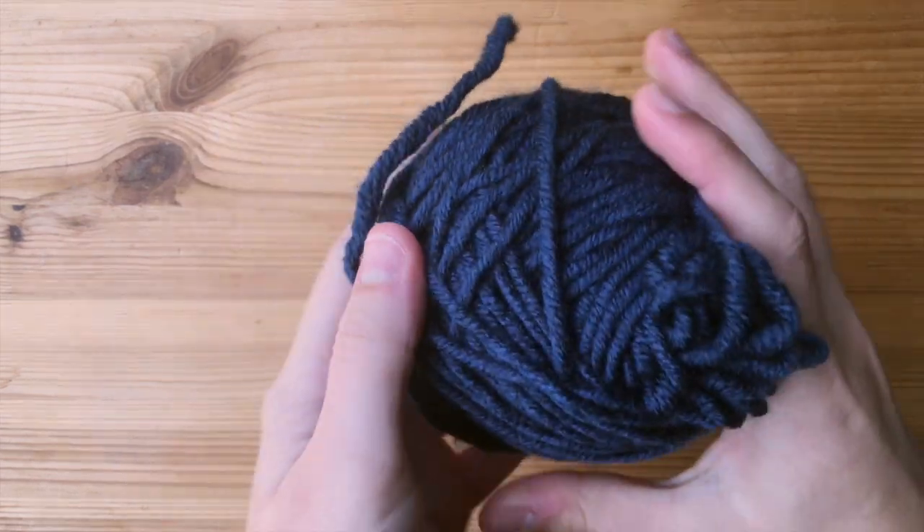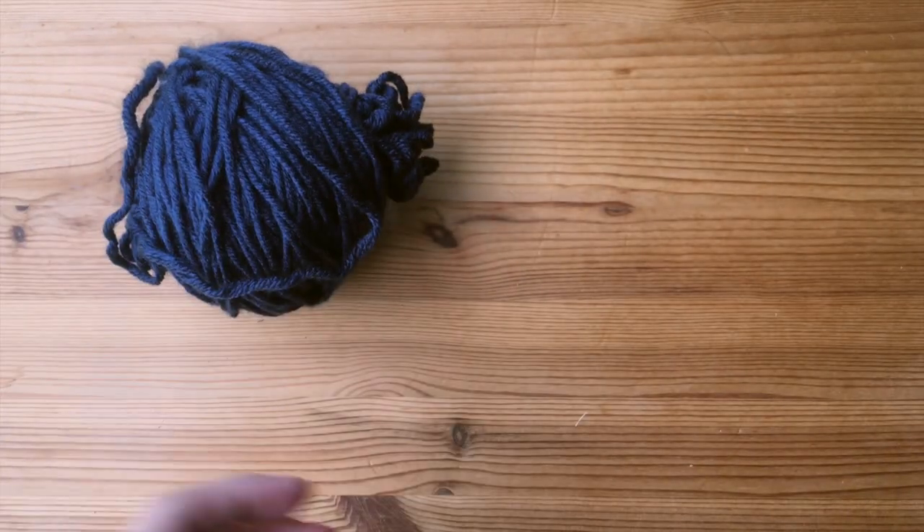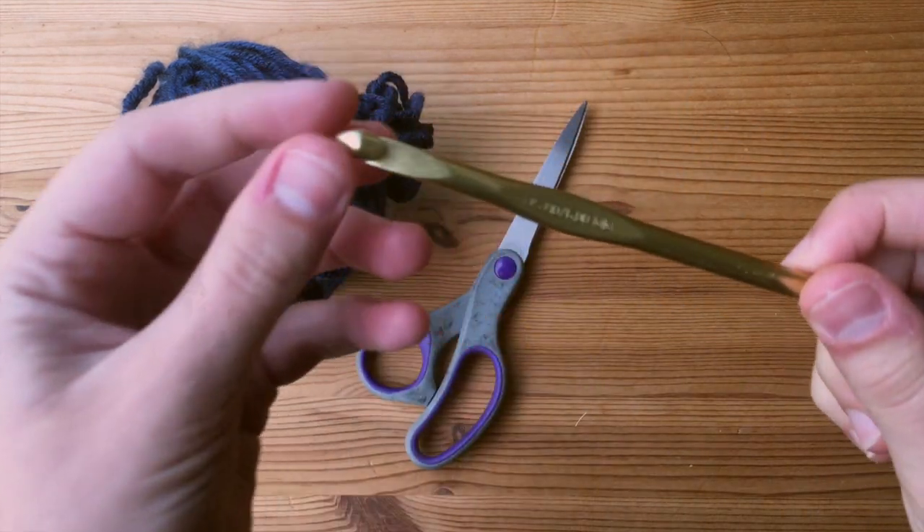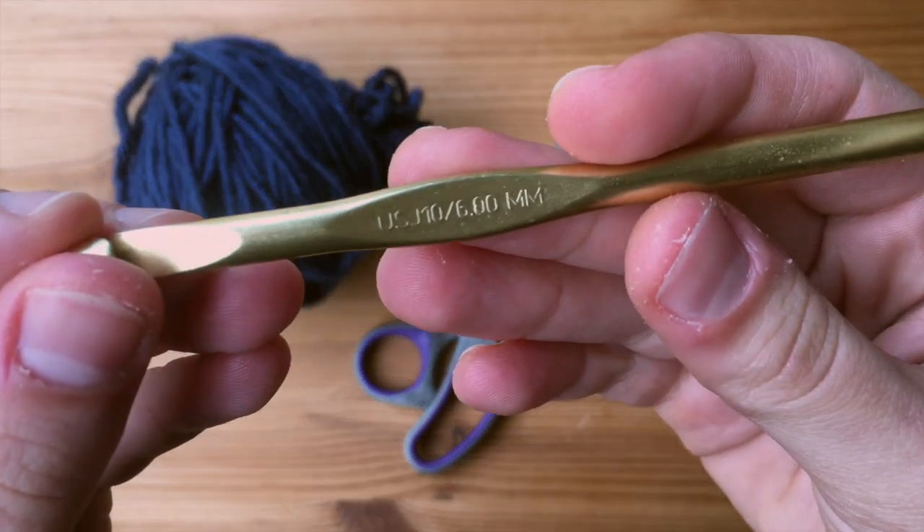Today we are going to be using a weight 5 bulky yarn, a pair of scissors, and a 6-millimeter crochet hook.